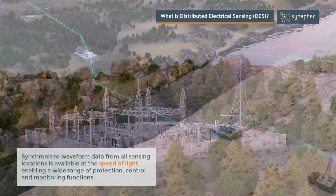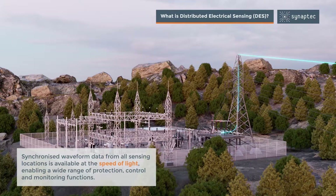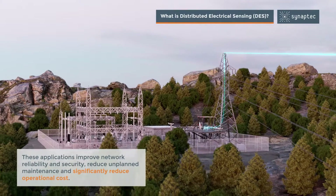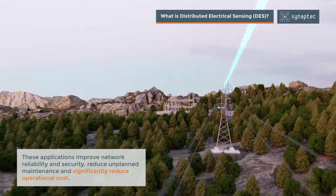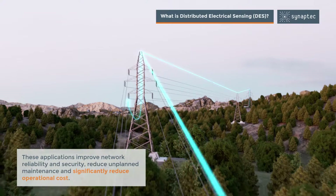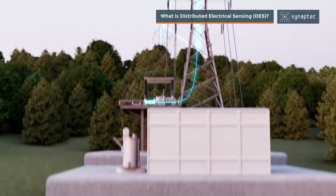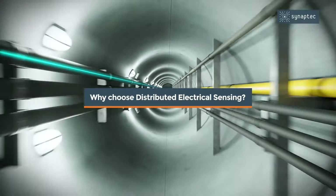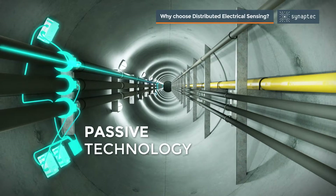Synchronized waveform data from all sensing locations is available at the speed of light, enabling a wide range of protection, control, and monitoring functions. These applications improve network reliability and security, reduce unplanned maintenance, and significantly reduce operational cost.